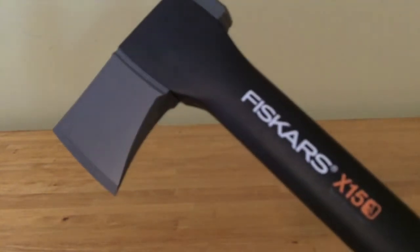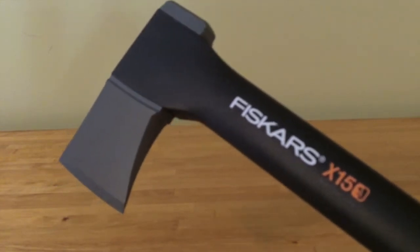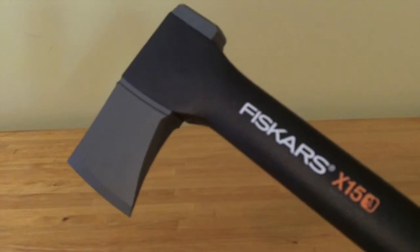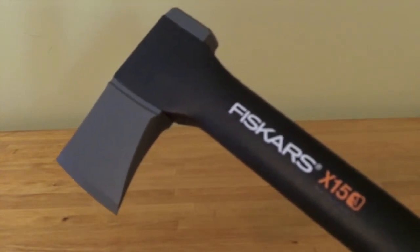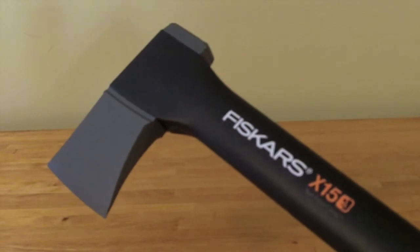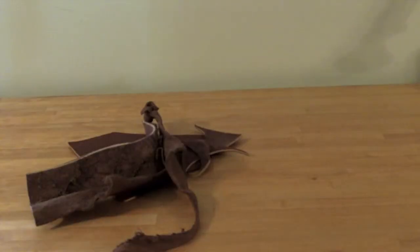Hey everybody, welcome to Off the Trail. The other day I picked up this Fiskars x15 axe for a song. As anybody knows who's got one of these, they come with a god-awful ugly sheath. So today we're going to show you how to make the cheapest, easiest sheath that'll look really good on your Fiskars axe.